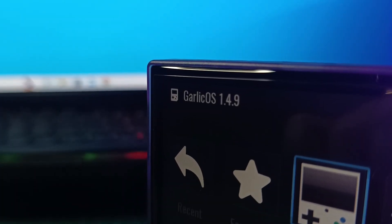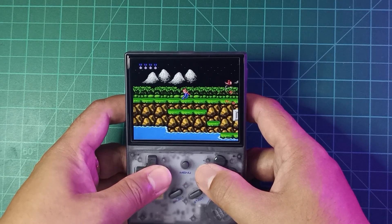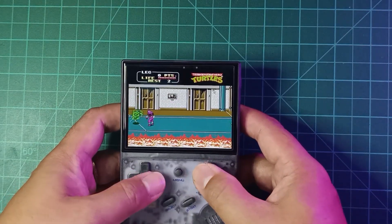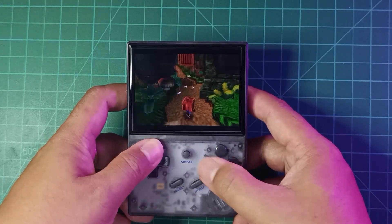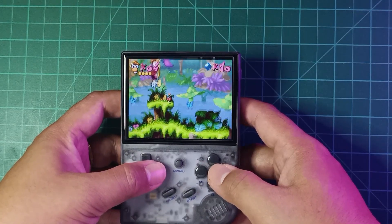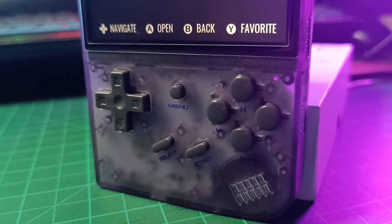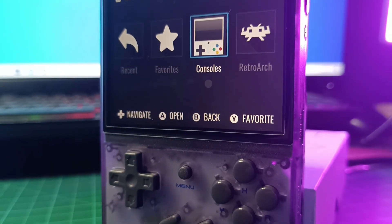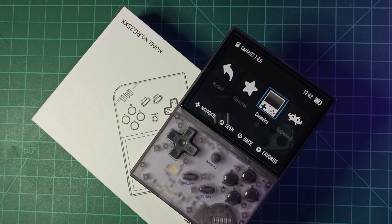Congratulations! You've successfully installed the Blacksaroff Garlic OS on your Anbernic RG35XX device. By following these steps, you have upgraded your SD card to a high-quality one and downloaded and installed the necessary applications, and imaged the downloaded file onto the SD card. Should you encounter any questions or need further assistance, feel free to reach out in the comments. Embrace the excitement of gaming, explore new adventures, and have a blast with your enhanced system. May your gaming sessions be filled with joy and entertainment. Happy gaming!